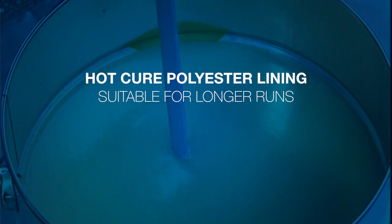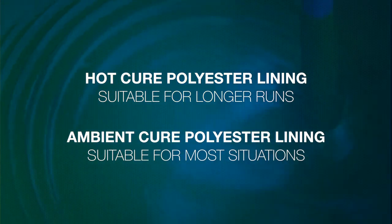Dalrod provide two types of relining — hot cure and ambient cure — depending on the situation.